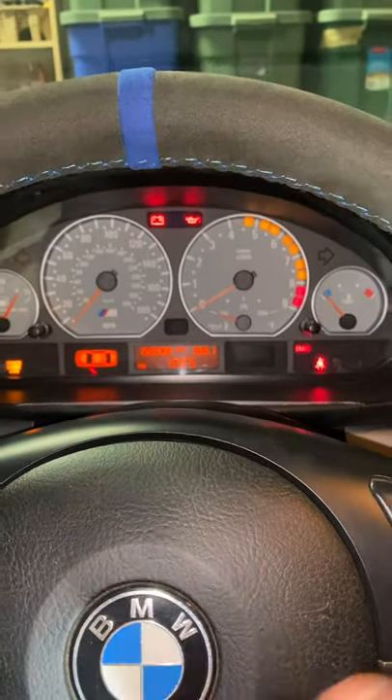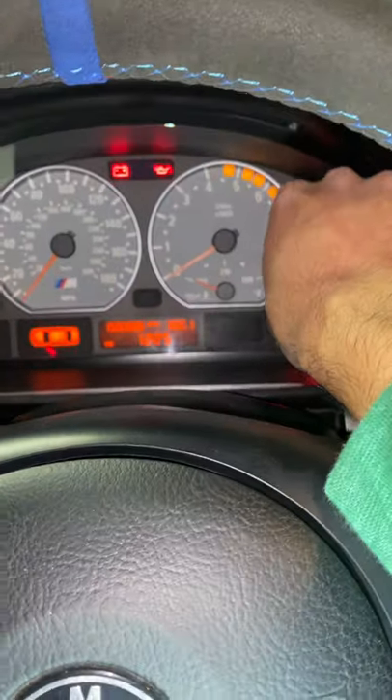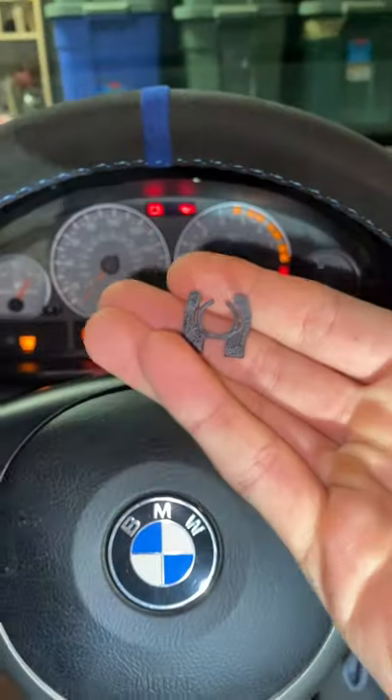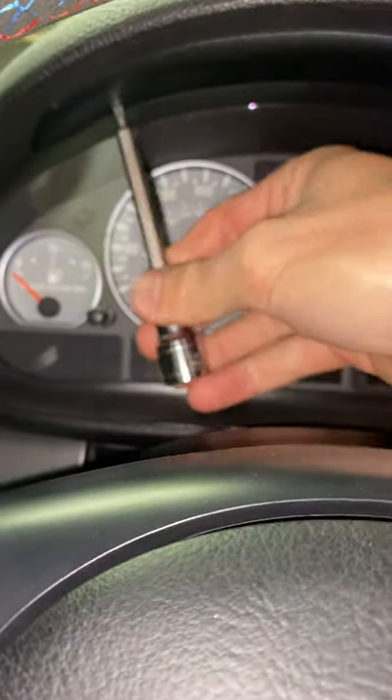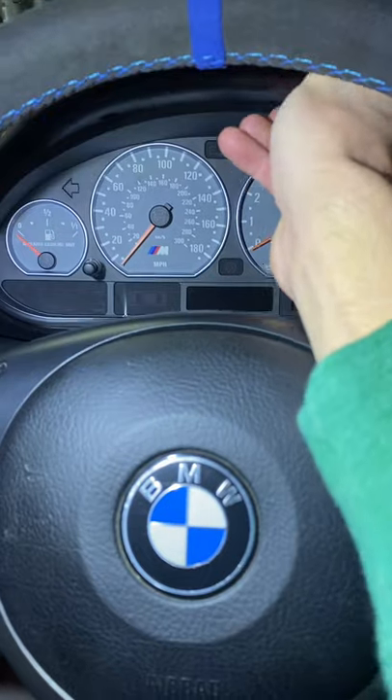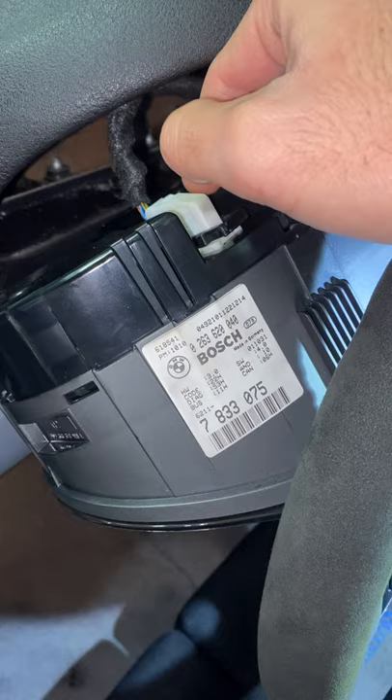All right, what's up guys. Today I'm going to show you how to fix your clock adjustment on the cluster. As you can see, this does nothing. I'm going to be doing this using this. First, you want to start by removing these two T15 bolts, then remove the two connectors from the back.